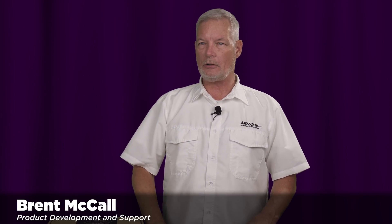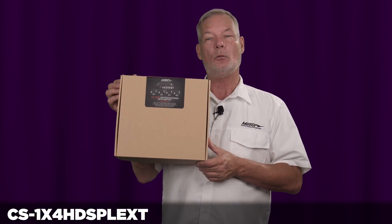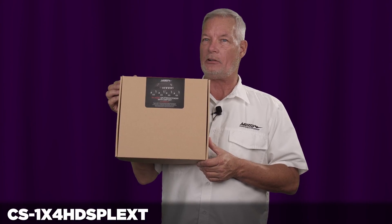Hello, my name is Brent McCall and I'm part of the Metro Home Theater technical support and product development team. Today we're going to discuss the CS 1X4 HD SPL EXT.